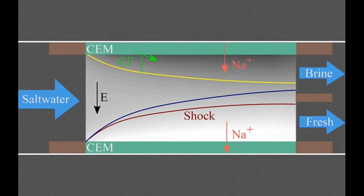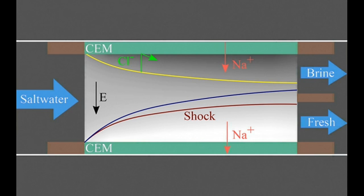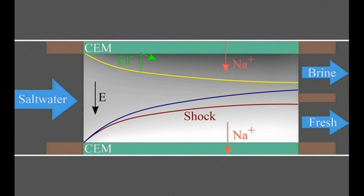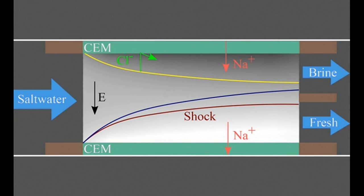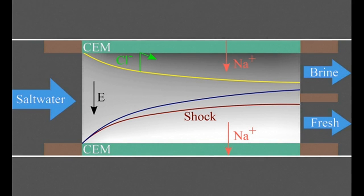When an electric current flows through the system, the salty water divides into regions where the salt concentration is either depleted or enriched. When that current is increased to a certain point, it generates a shock wave between these two zones, sharply dividing the streams and allowing the fresh and salty regions to be separated by a simple physical barrier at the center of the flow.